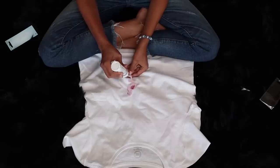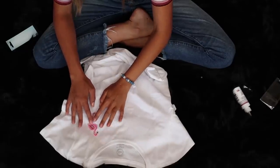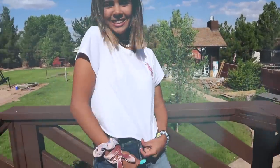Then I'm gonna put the fabric glue onto this super cute flamingo, and I'm going to put it on right where I want it to go. I'm gonna let this one dry for a lot longer because I don't want this one to fail. And then we cut this shirt, and it's probably one of my favorite shirts ever.